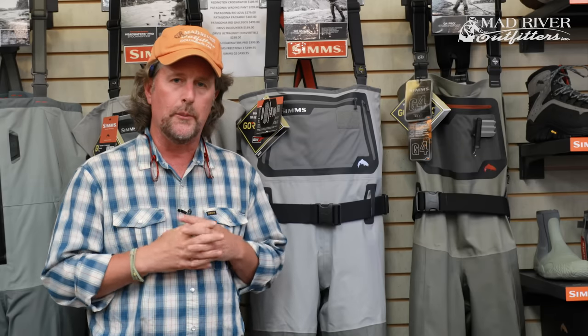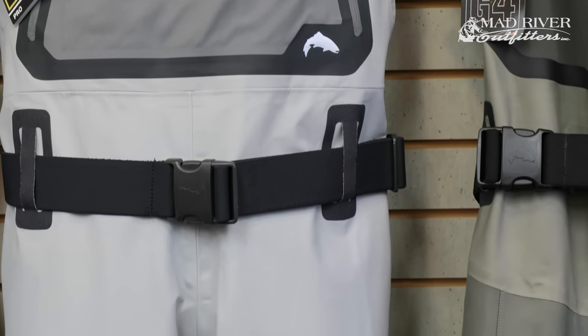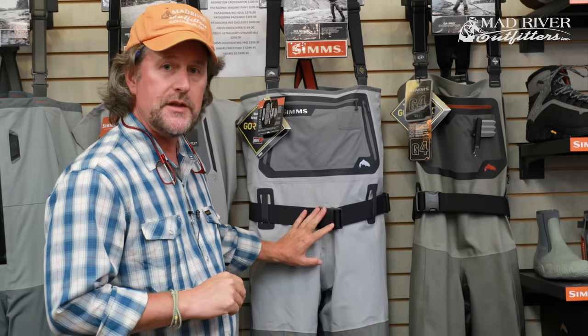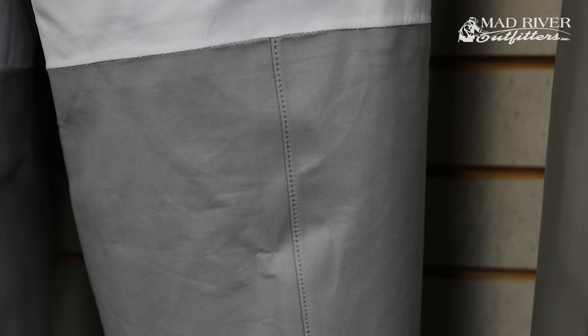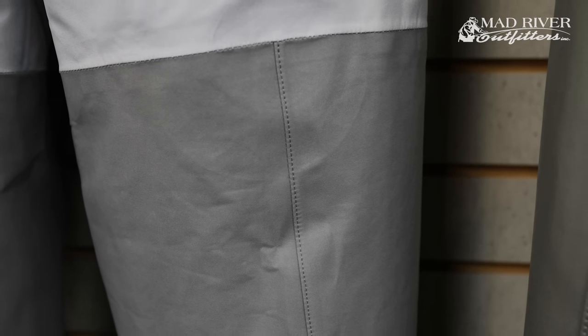The G3s have really made some great updates for 2018. Mostly the fit — these things just fit so well. They come in 25 different sizes, so you're going to find a size to fit you. They're made of three-layer Gore-Tex Pro Shell material on the upper and chest, and then four-layer Gore-Tex Pro Shell in the legs and the seat where it matters.